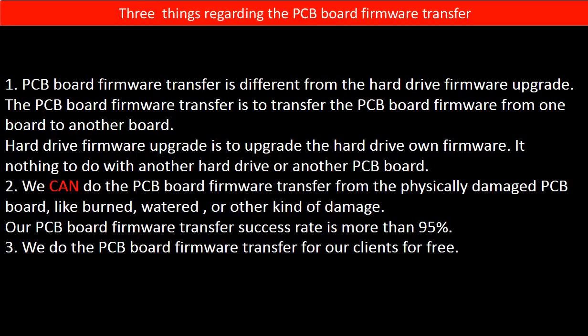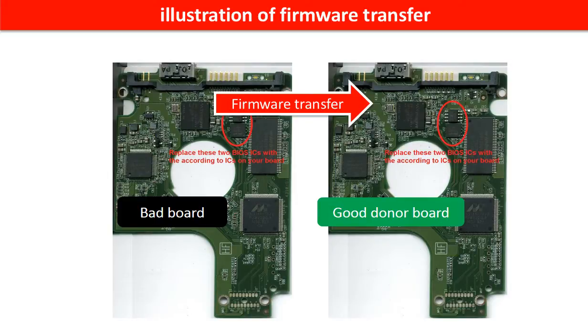Third, we do the PCB board firmware transfer for our clients for free. This picture illustrates how to do the firmware transfer. On the left-hand side is a bad controller board; on the right-hand side is a good controller board. Controller board firmware transfer means we transfer the data from the memory chip on the bad board to the memory chip on the good donor board.